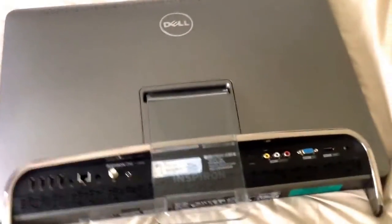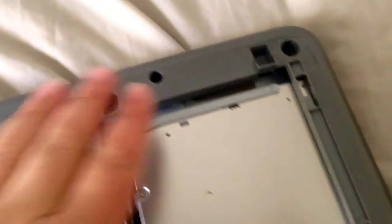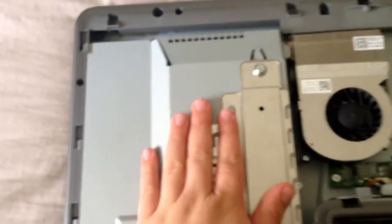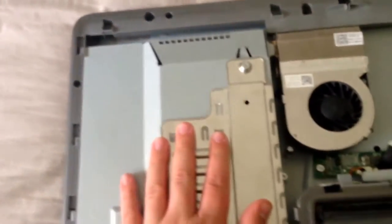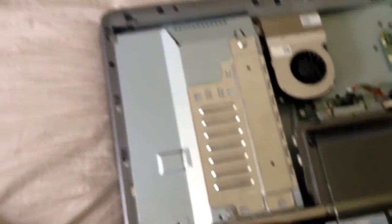Alright, I've successfully taken out all the screws, so now all we got to do is pull it up and it reveals basically my whole computer. I'm working on my bed right now because I don't really have a set workstation. You guys can see we have the one terabyte Seagate Barracuda hard drive, 7200 RPM, our disk drive, the fan, and the heat sink right here which dissipates the heat. Under here I have my GPU, my CPU, my PCI express, and my RAM slots.